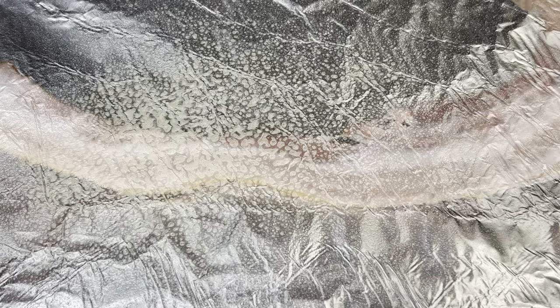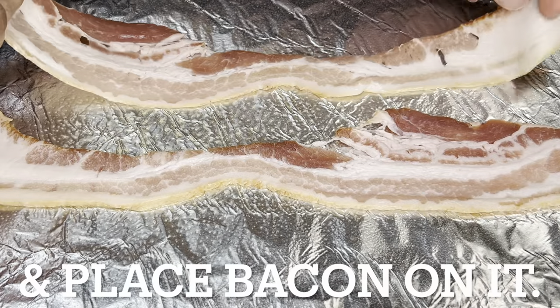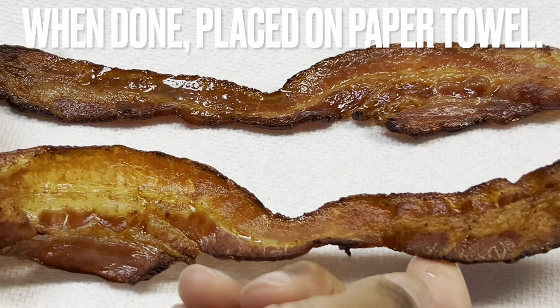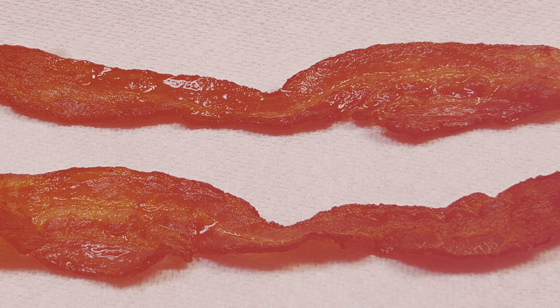While potatoes are cooking, spray a sheet pan with non-stick spray and place bacon on it. Cook bacon in the oven until it is done to your liking. At Grandma Bessie's House, we like bacon crispy. When finished cooking, place bacon on a paper towel.